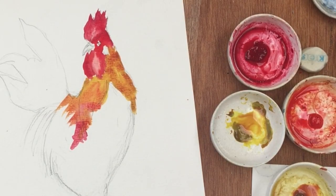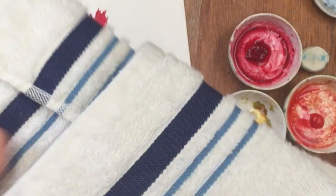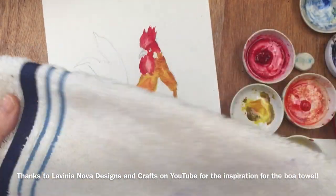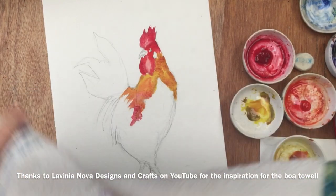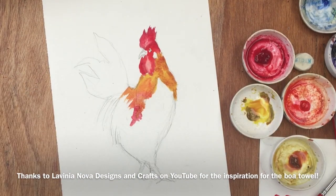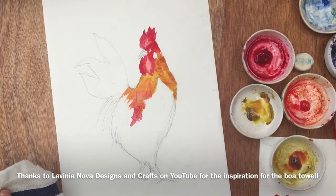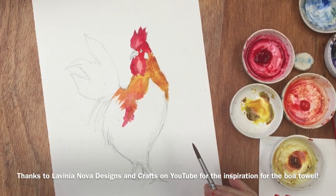I should remember to wear my wonderful painting boa. This is an amazing thing. I learnt how to make this on YouTube. It has a piece of fabric that goes round your neck like a scarf, and then I've attached a hand towel to each end and wear that round my neck. Then I've always got something handy to dry off a paintbrush with - totally brilliant idea that I got from Lavinia, who is on YouTube too.